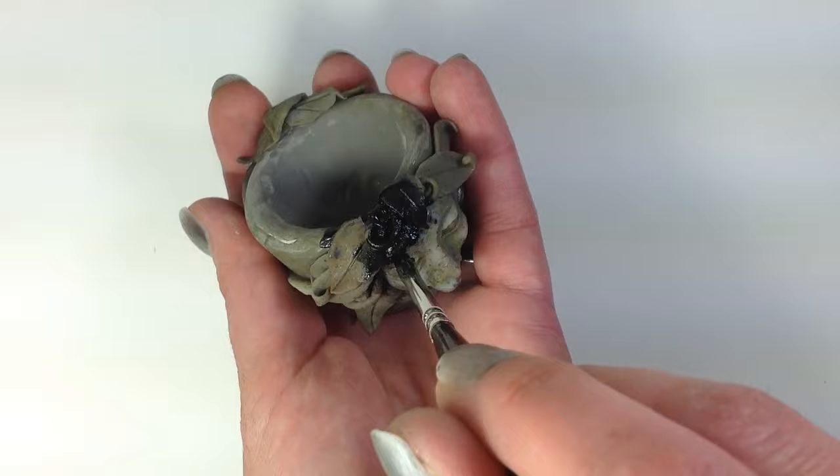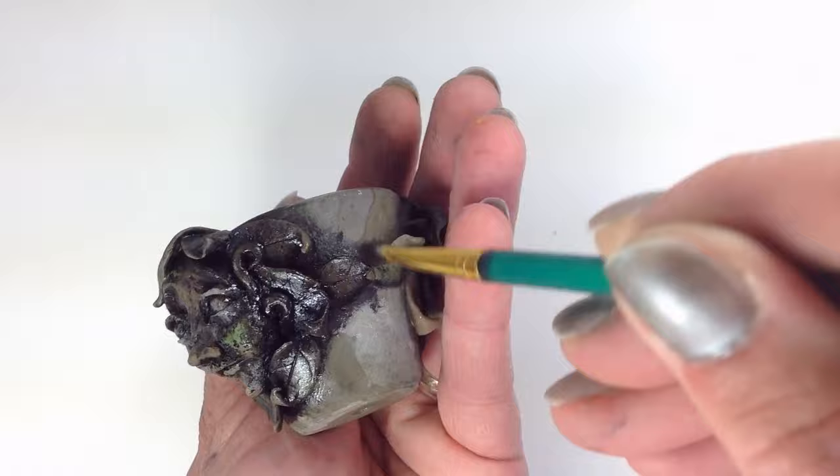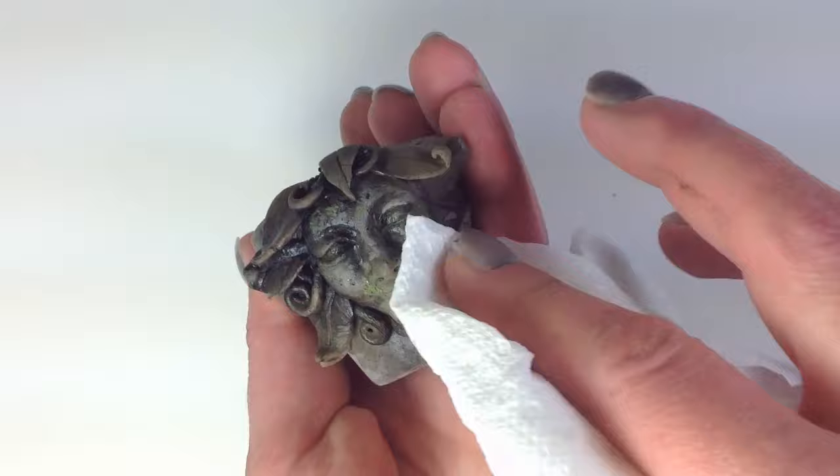Secure the decorations with liquid clay and bake again. Repeat the process for the other side. Once the pot has cooled, paint it black. I use Genesis heat-set paints for this step because this kind of paint doesn't set until it's baked. After painting, thin it out by brushing on some Genesis thinning medium. Then go ahead and wipe most of it off with a paper towel.